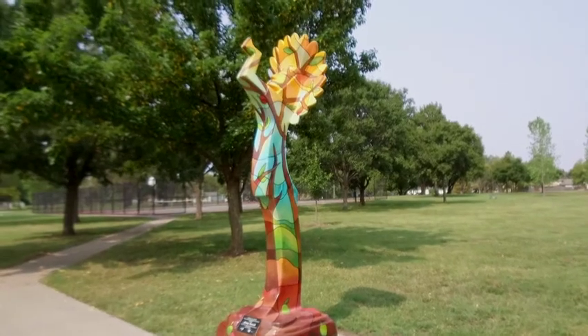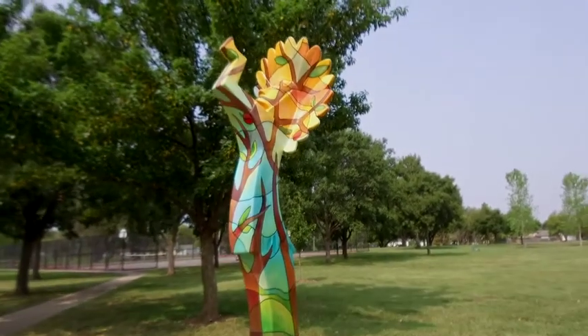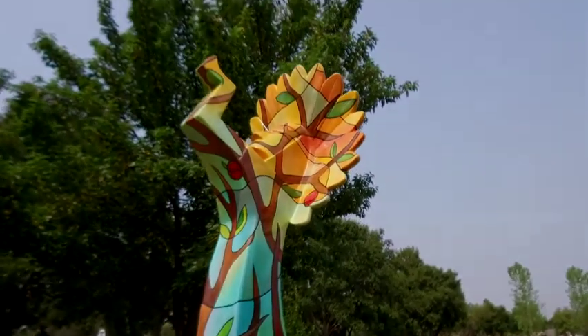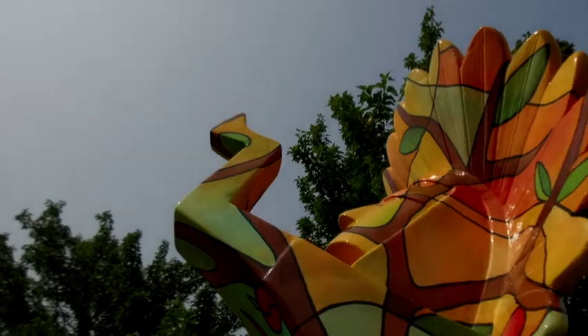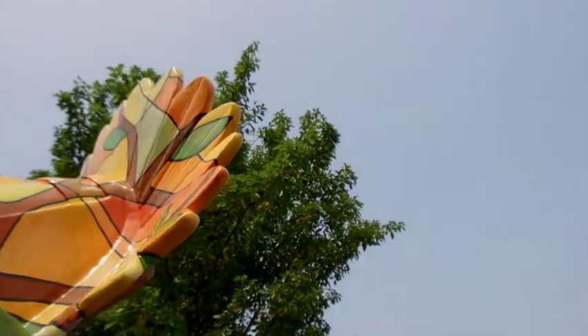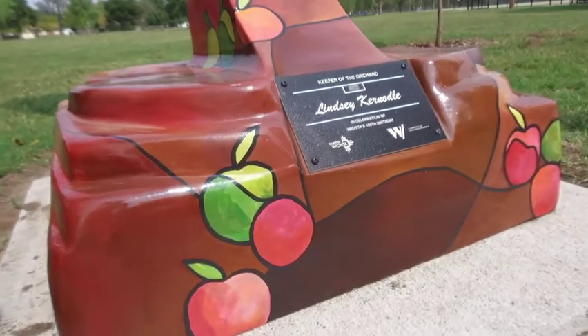I quickly learned that Orchard Park is named after the Hoover Orchards that used to be here, which is like a 300-acre apple orchard that used to take up this area just west of downtown Wichita, along Central Avenue. It's one of the biggest apple orchards that was around at the time — in the early 1900s.